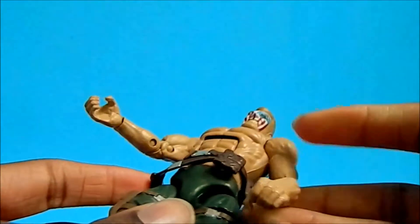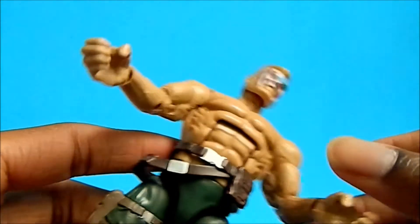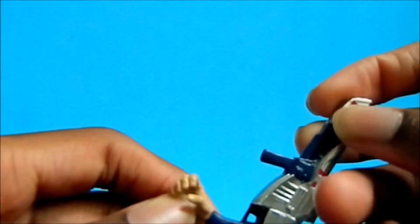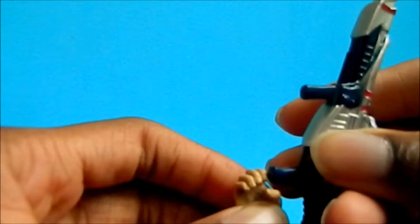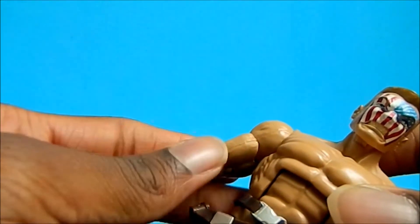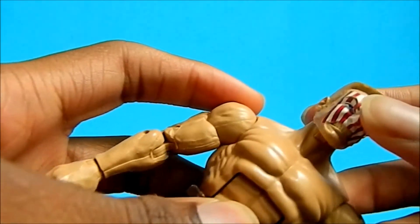He has two open palms, so you can do anything with them. He doesn't have any trigger finger holding hands, which is why I said the gun doesn't make sense for this figure — it's just holding it the entire time. But you can have like crowbars, bats, whatever you want to use for this figure.